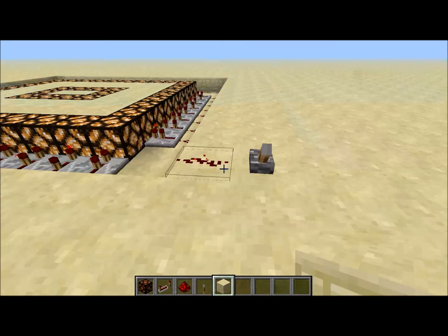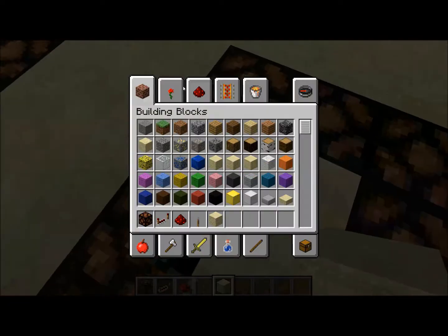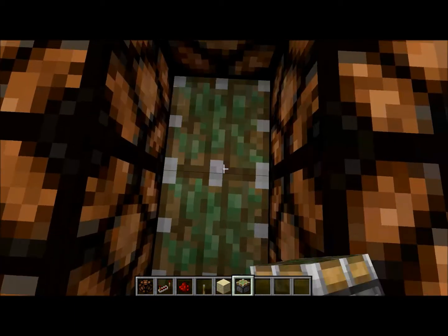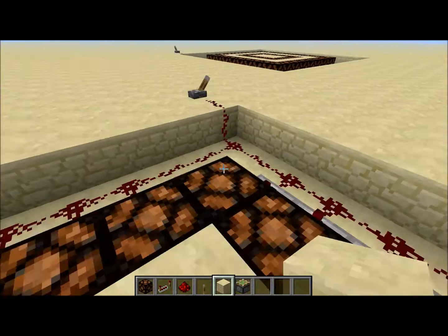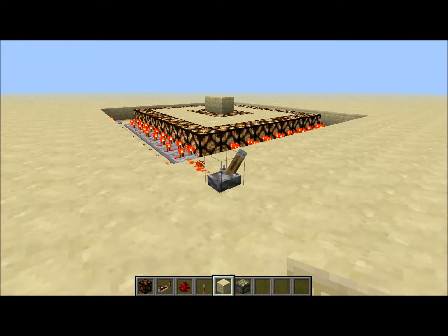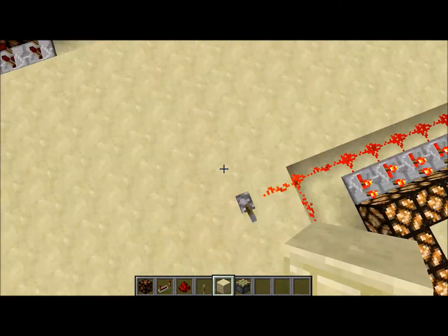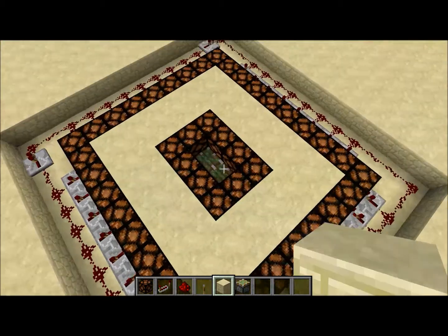Okay guys, thanks for watching. Also, if you want to place some pistons or sticky pistons like I did — this part right here is also powered — so when you turn it on, the piston will come up, and you can put like a library or, what I did, was put an enchanting setup.